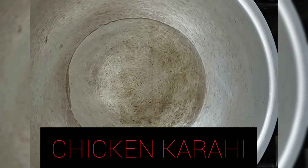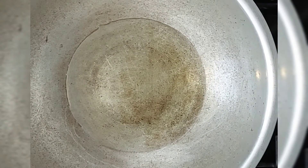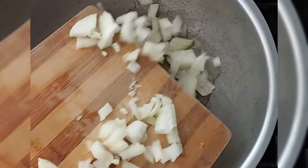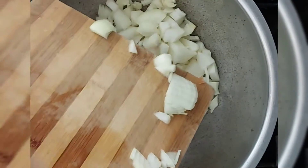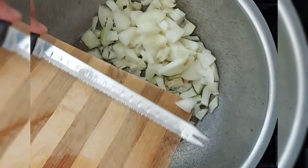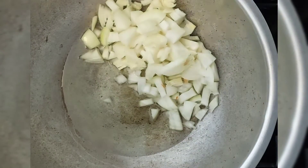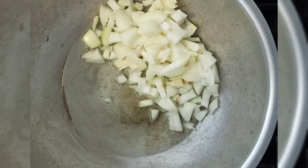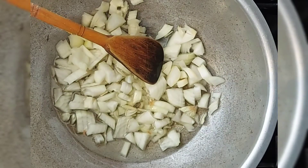Bismillahirrahmanirrahim. Today we are making chicken curry and this is a lovely recipe which I've learnt from a lovely chef called Farah Janzeb. May Allah give her Jannah because she passed away a few years back — I used to watch her programs on GO TV and she used to make this delicious food, so she was the one who taught me this. I just wanted to give her a shout out. Put onions in.